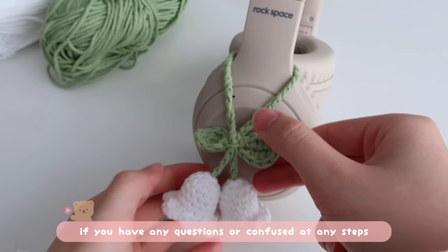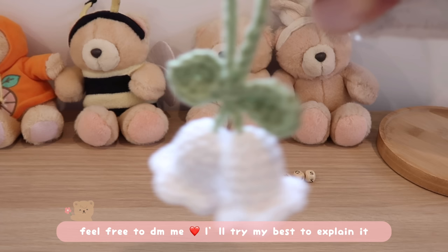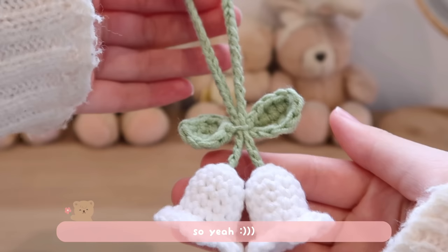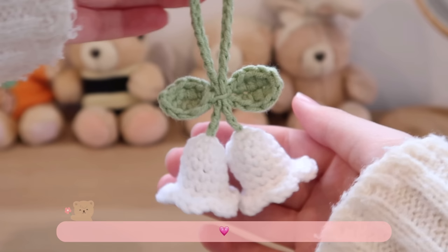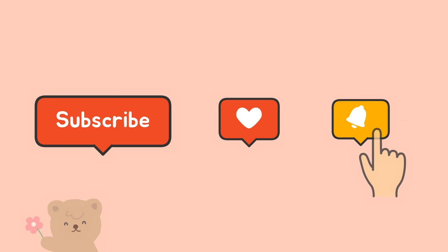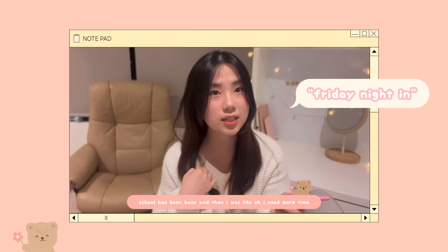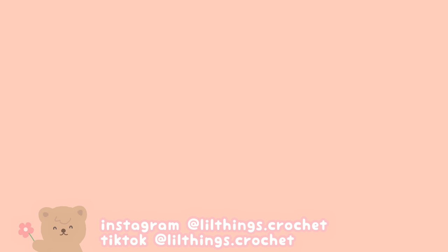Tada! Here's your lily of the valley. I hope you guys enjoyed it. If you have any questions or are confused at any steps, feel free to DM me — I'll try my best to explain it. If you want more similar content, don't forget to subscribe and comment down below, and turn on the notification bell so you can be notified whenever I post a new video. I'm planning on making a camera pouch tutorial as well as a crochet-with-me series called Friday Night In, and more info on my Instagram. Hope you guys like it — see you on the next one, love you, bye!